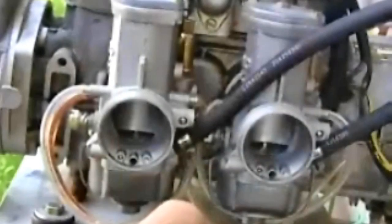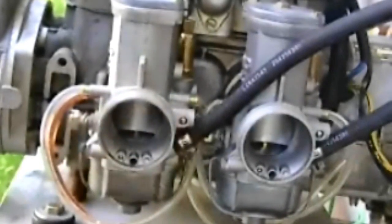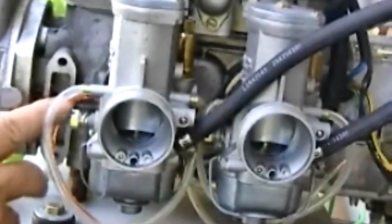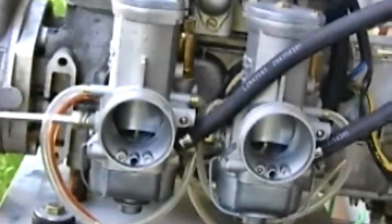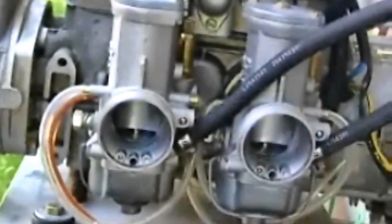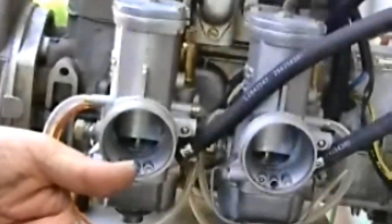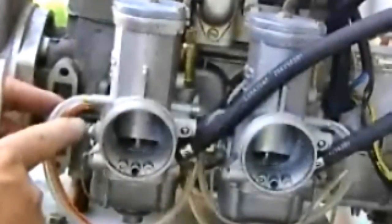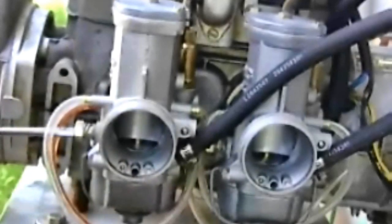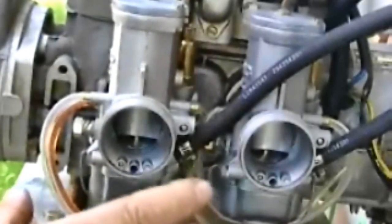Once both slides are at the bottom of their travel, set a starting point by coming in two and a half turns on the idle screw. Do the same on the other carburetor. So now both carburetors have traveled all the way down and been adjusted up from the bottom to two and a half turns on the idle. Remember, turning the idle screw in raises RPM; turning it out lowers RPM. That's your starting point.